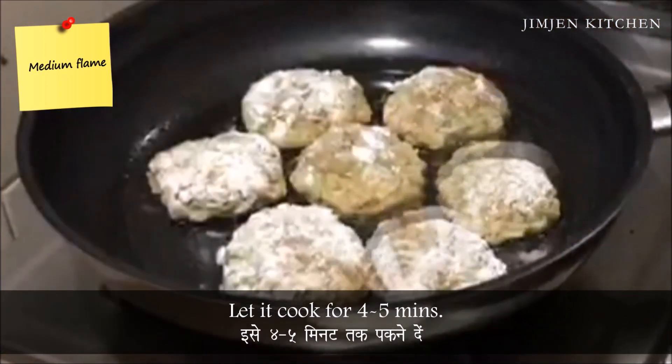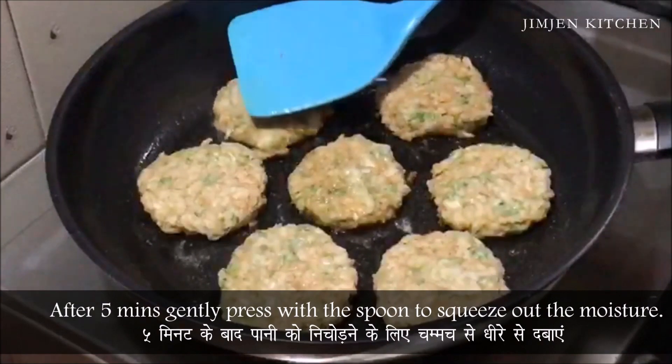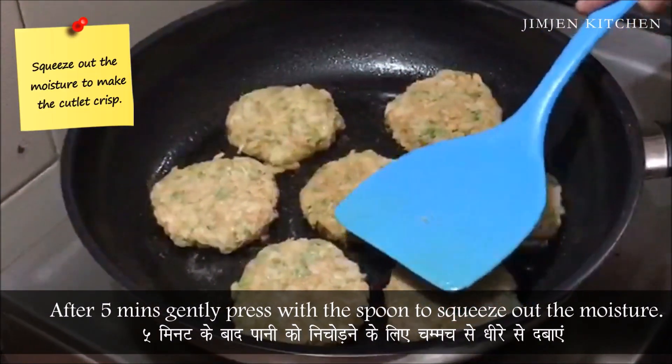Let it cook for 4-5 minutes. After 5 minutes, gently press with the spoon to squeeze out the moisture.